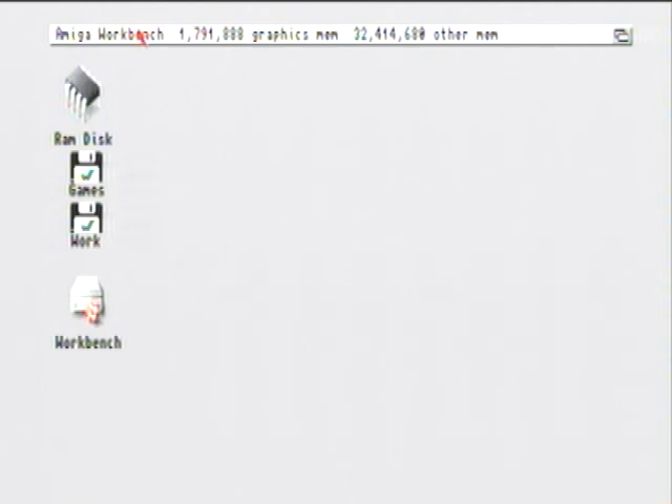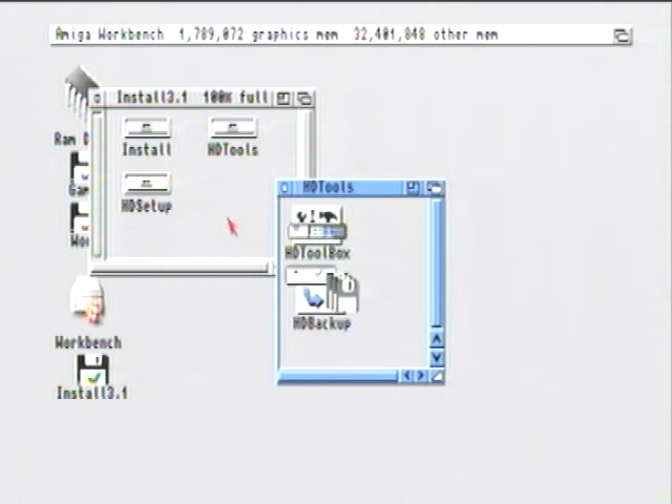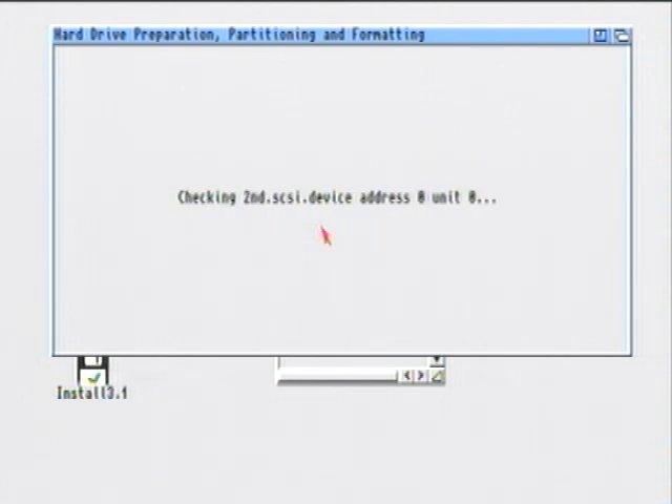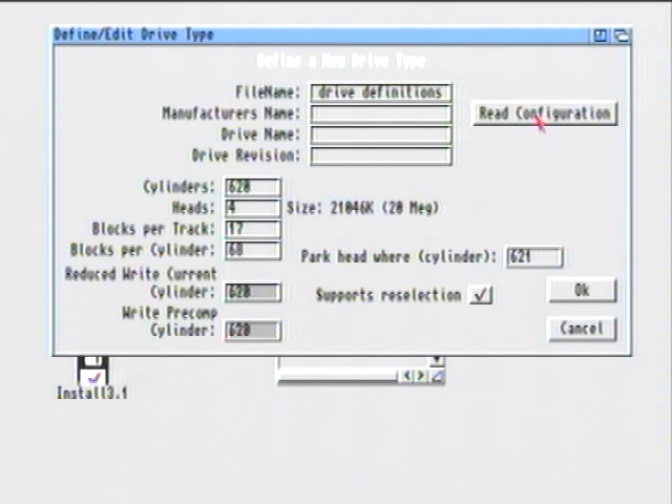When you put the install disk in, wait for the installer icon to appear on the Workbench and click on that. Then click on HD Tools, and then click on HD Toolbox — you always click on HD Toolbox for whatever Workbench version you've got. Then click on Change Drive Type, then Define New, then Read Configuration and press Continue. If it says it's not a disk-based hard drive, just click OK.